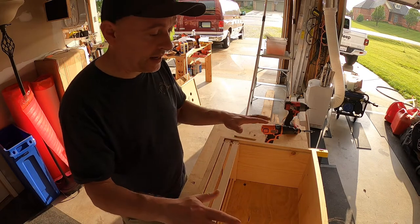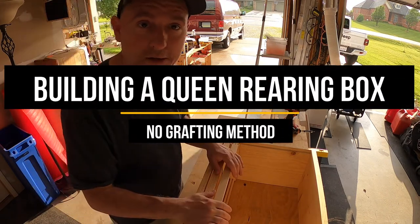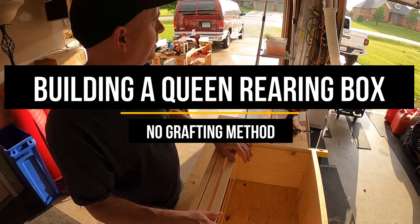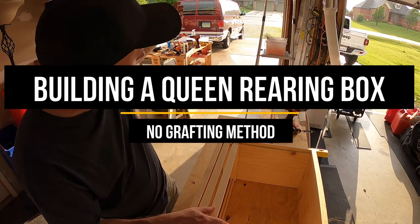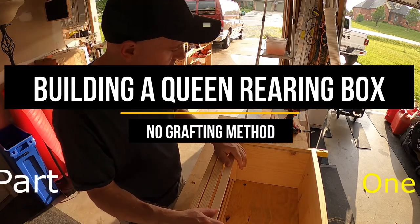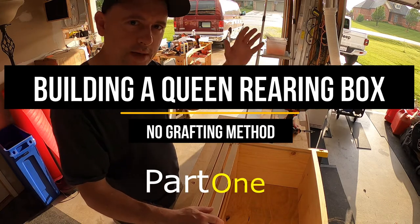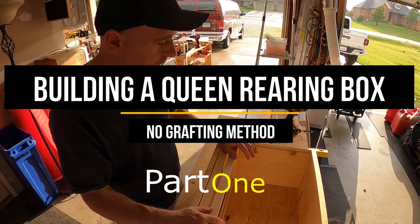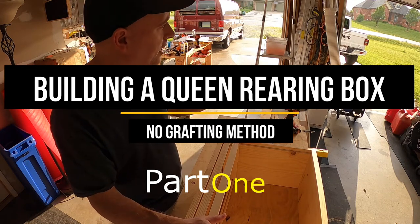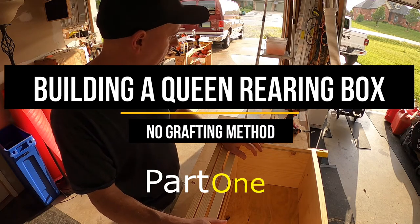Hey there, it's James with Carp's Bees. We have some bad weather — we're under a tornado watch until 1 in the morning. It looks sunny but there's rain coming down and storms moving through. So what a great day to get in the garage and do some bee projects when you can't be out in the apiary. I have a project I've put off for quite a while, and now is a perfect opportunity — it's Memorial Day so we have the day off.